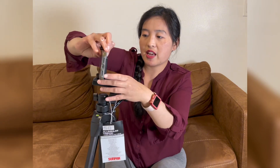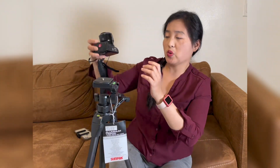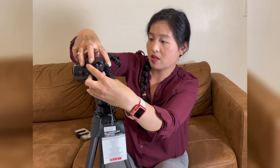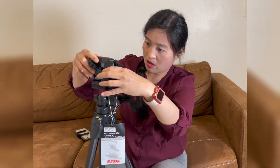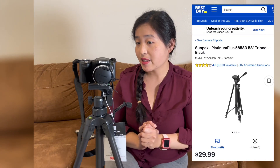If you're a new vlogger, this is really nice and affordable at $29.99. If you don't want the cell phone holder and you already have a camera, you can mount your camera here. You can turn it like that. If you want a tripod that is affordable and sturdy, you can buy it at Best Buy for $29.99.